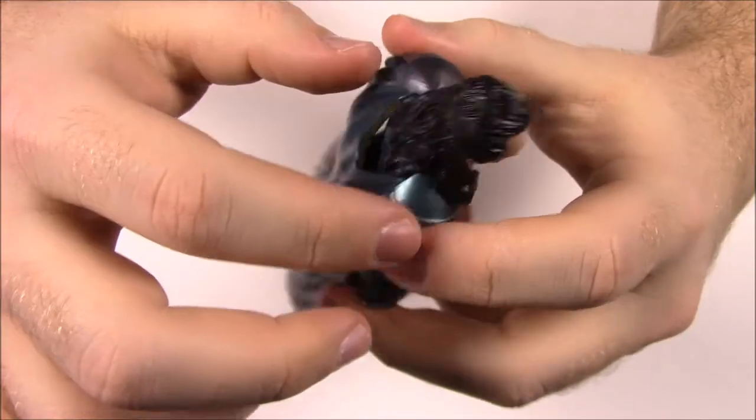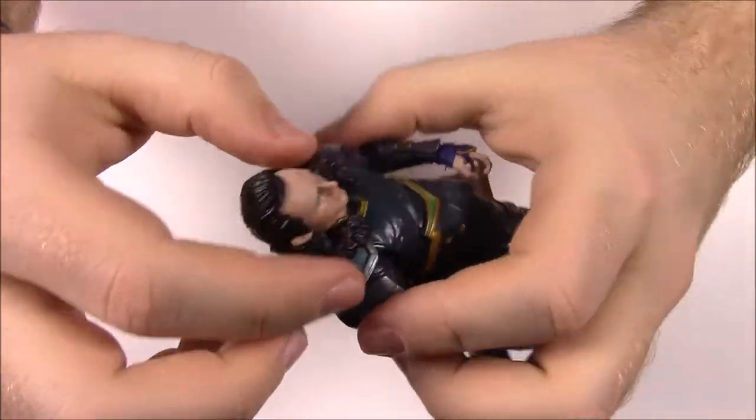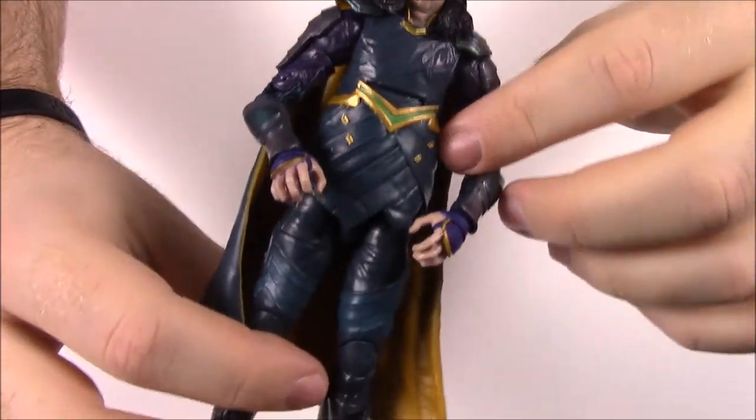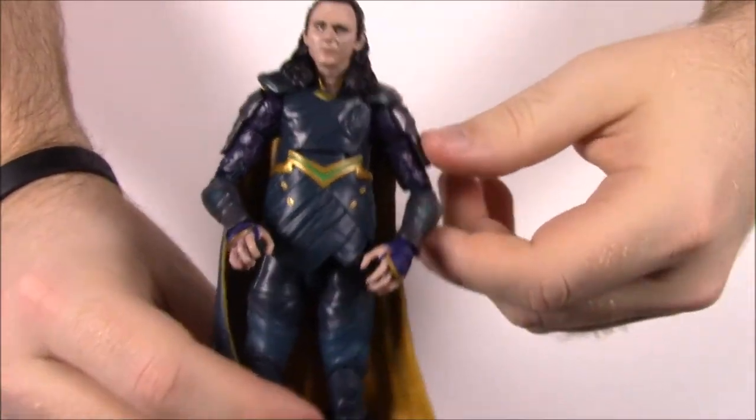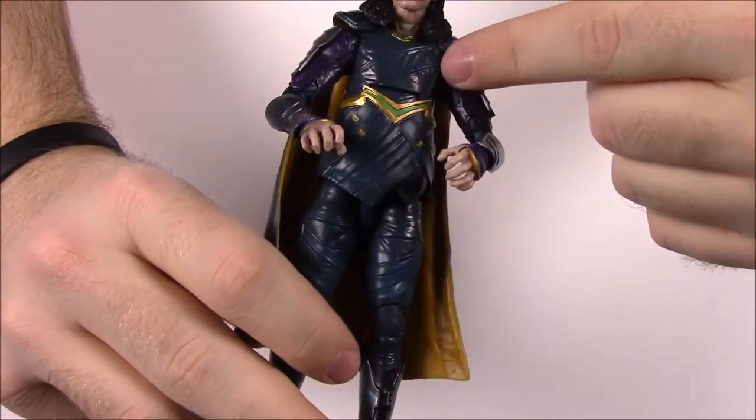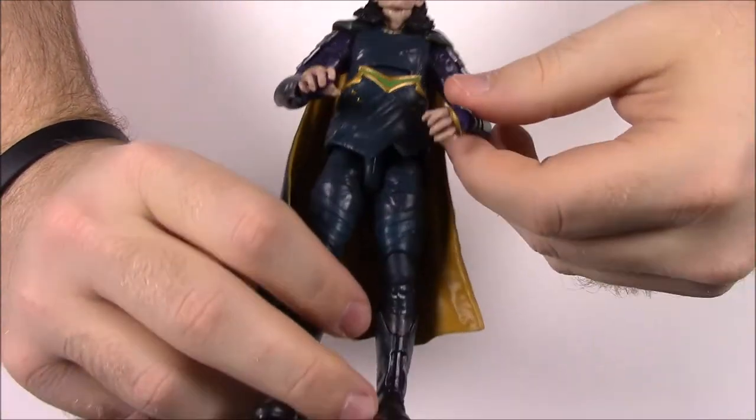He does come with a cape which can be detached. The only thing that really helps hold it on is his hair laying down on top of it - that's the only thing that really keeps it on. He's got purple on his arms which I really like - the purple added into the colors. And then his belt there.